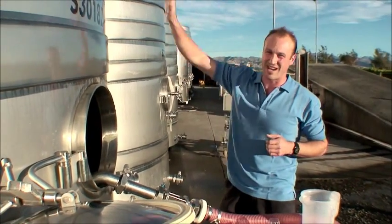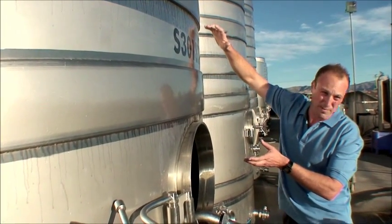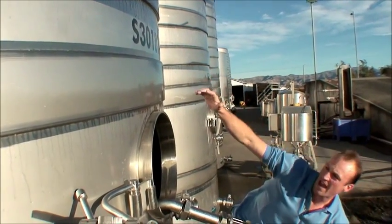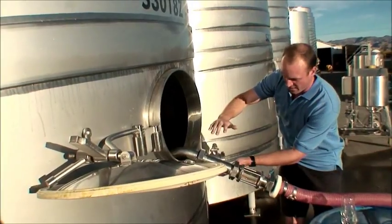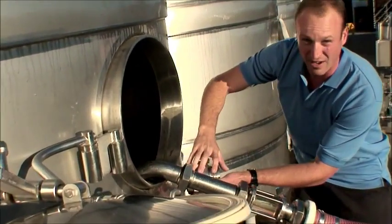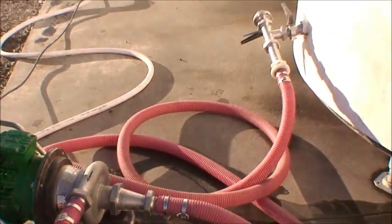So here we have our tank. We've got that clear juice up top and for the last hour we've been pumping that clear juice away, and it's come down to a level at the door here. We do that by pumping it off our racking valve — which is here — through a pump, and that pumps it away to the next tank.